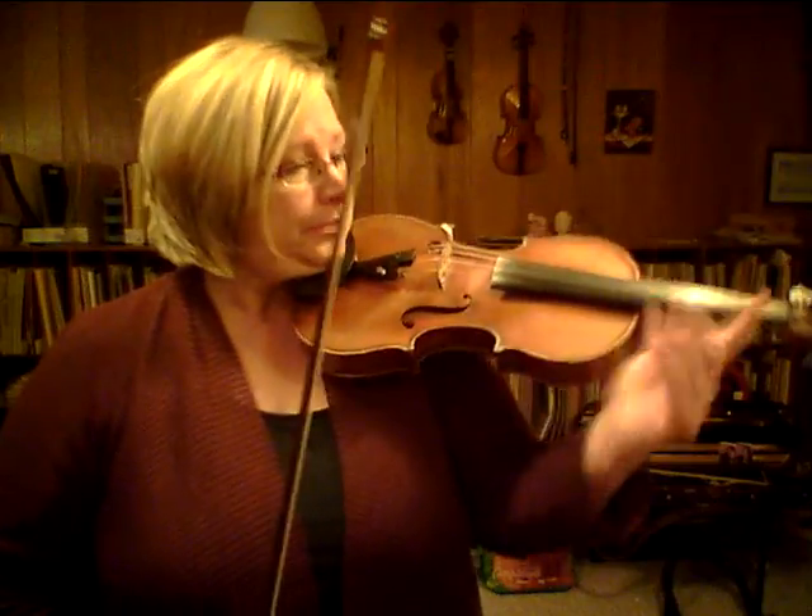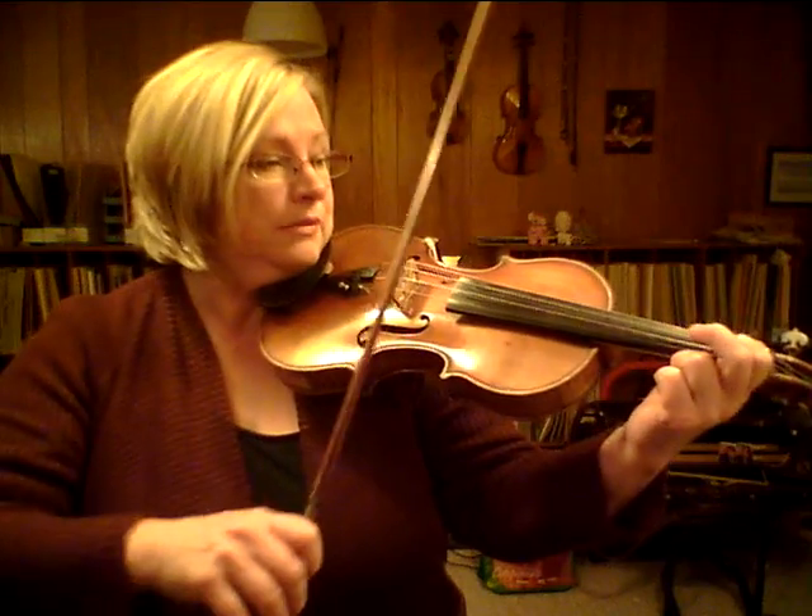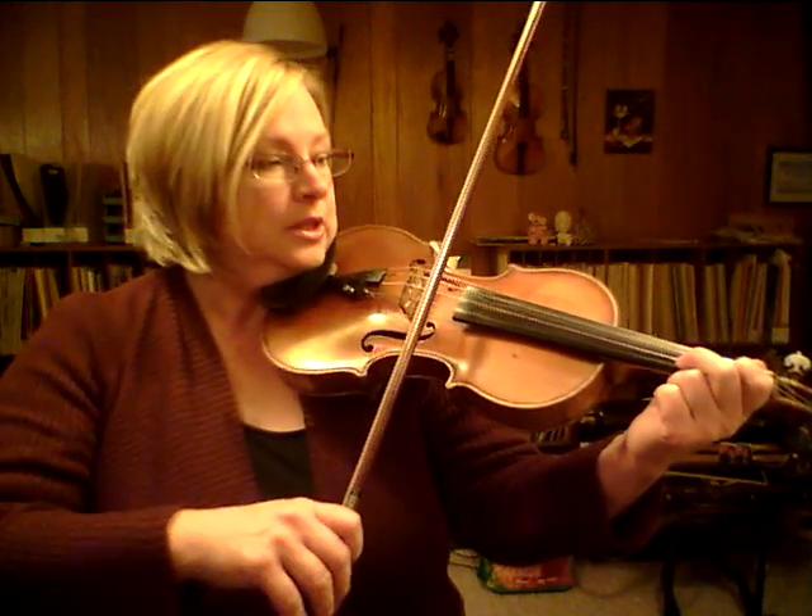This is in A major. I don't think it matters what edition — just learn it by ear because you already know it, right? So I'm going to play it for you once up to speed and then I'll just show you the placement of the fingers. It's not very hard, so here we go.